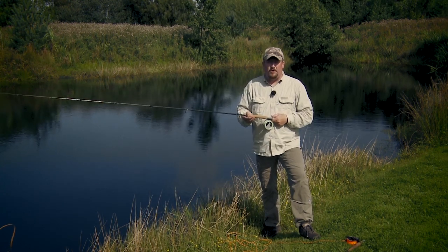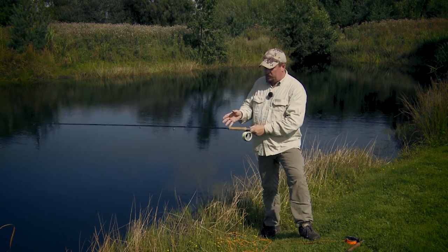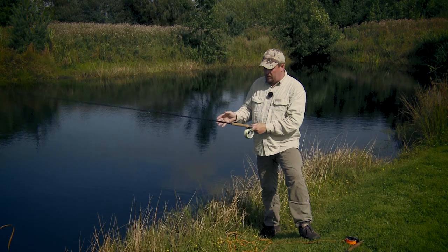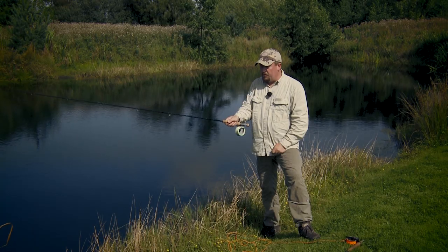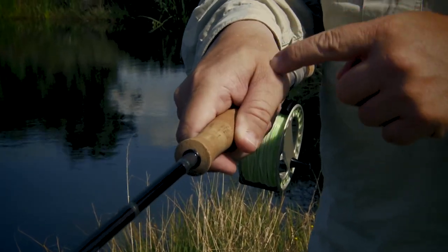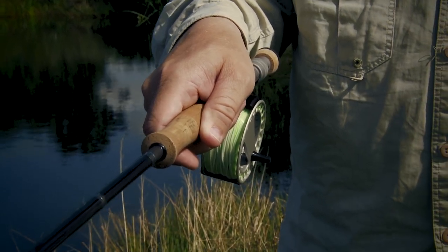Another very popular grip is the V-grip. When you use the V-grip, you almost sort of say hello to your fly rod — it's like shaking hands with someone. You simply shake hands with the handle of your rod. The reason this grip is called the V-grip is that when you look at it from above, the forefinger and the thumb form a V over the rod handle.